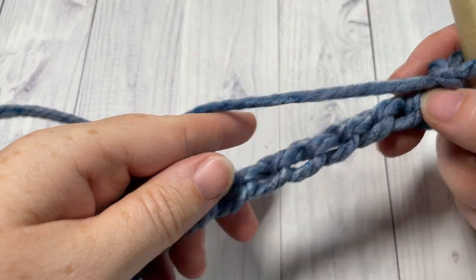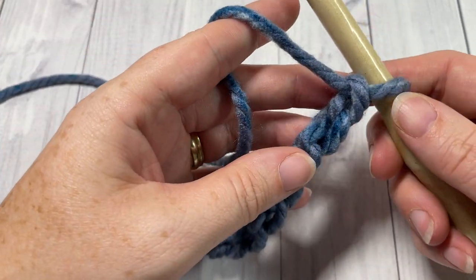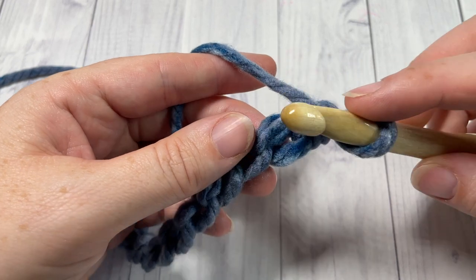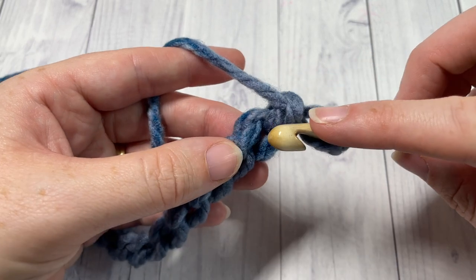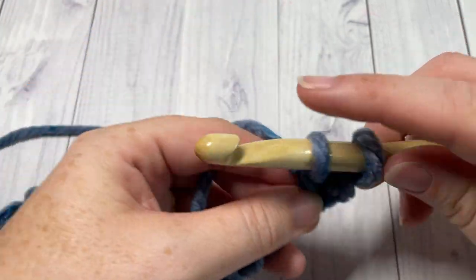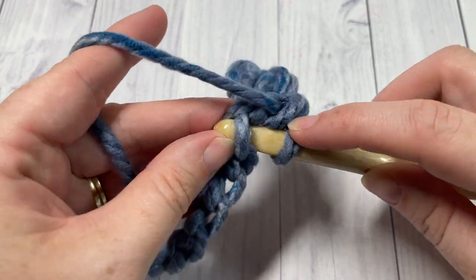Continue working your foundation chain until you have 92 stitches, or just an even number. Today I'm going to work with 22 stitches just so you get an idea of the stitch pattern. Once you get the pattern set up and going, it is a very easy pattern to work. You're going to begin row one by working a single crochet into the second chain from your hook. I do like to work into these back bumps because it gives me a nice finished look on the other side. Single crochet into that second chain from your hook and then single crochet into each stitch all the way across.